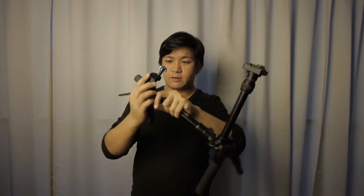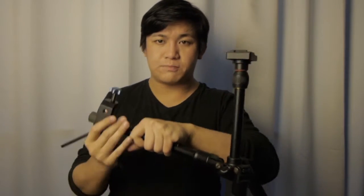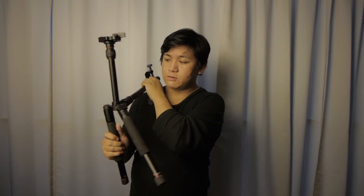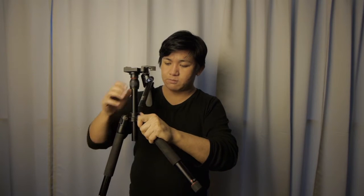You might have noticed I have something special here. Basically I have an extra clamp and a lens holder. The lens holder is something to hold a very heavy lens, so you have basically two tripods set up, one with that lens holder bracket — it will just hold the lens. But instead of holding the lens, I'll use this as a shoulder pad. And right now this becomes a very nice simple shoulder rig.